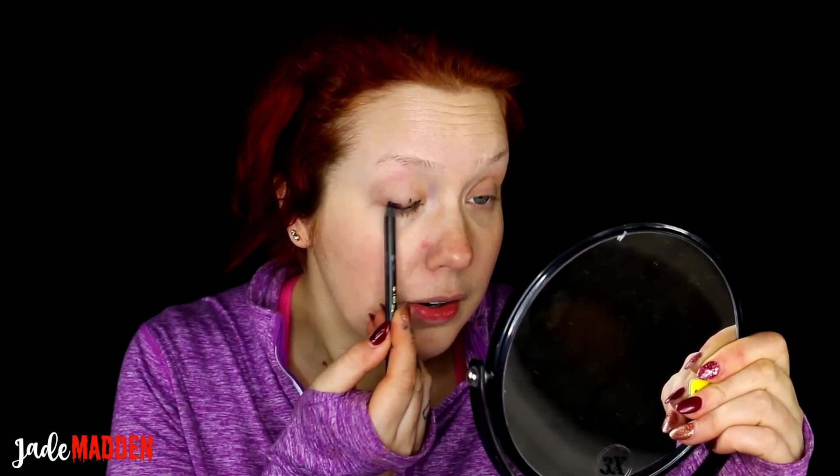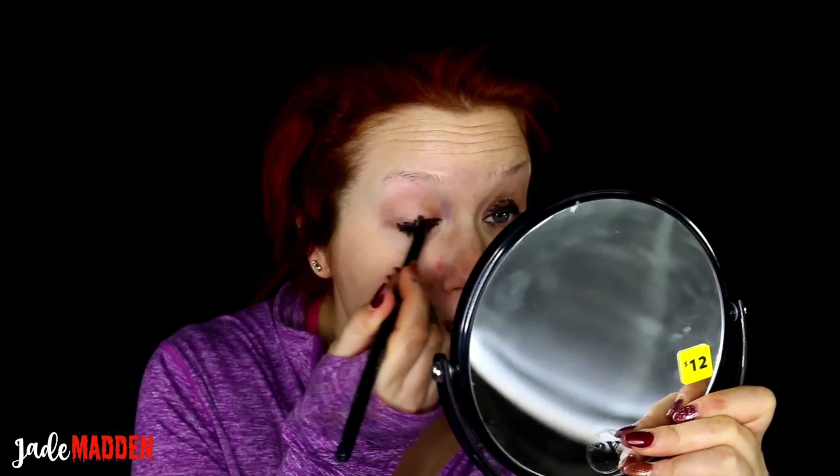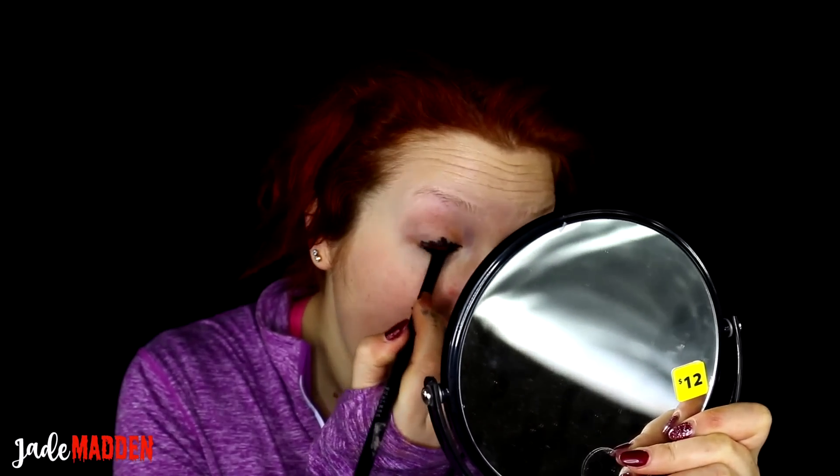First thing I'm going to create a very sexy smoldering smokey eye. I'm not going to use that many products because you honestly don't need that many. The first thing I'm going to use is this Eye of Horus Smoky Goddess pencil — these are the most amazing black coal pencils I've used, and they're cruelty free. I'm just going to smudge it all onto my eye, really working it into the lash line.